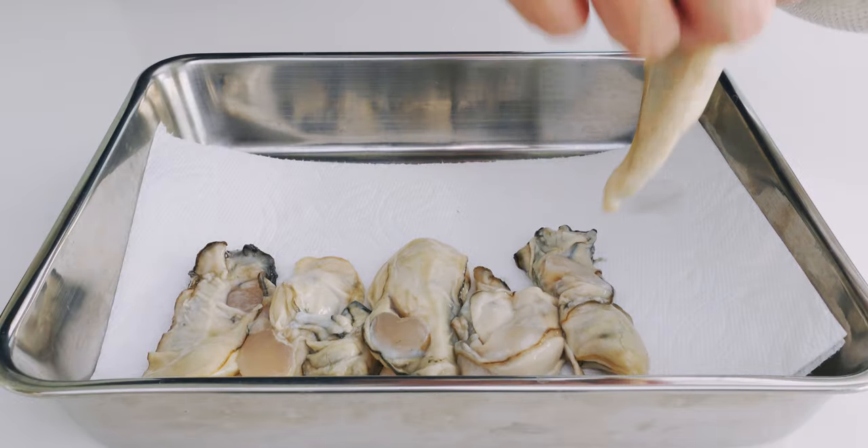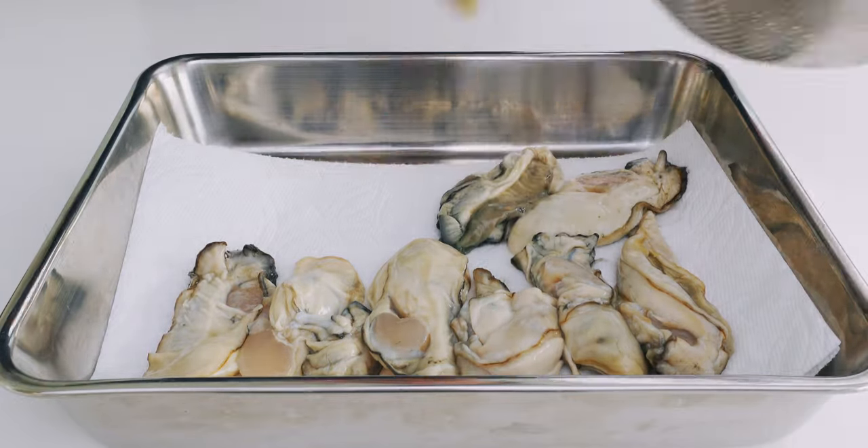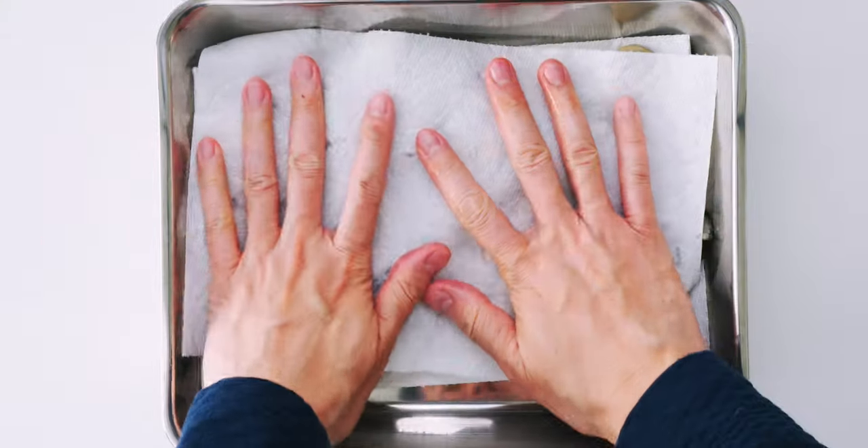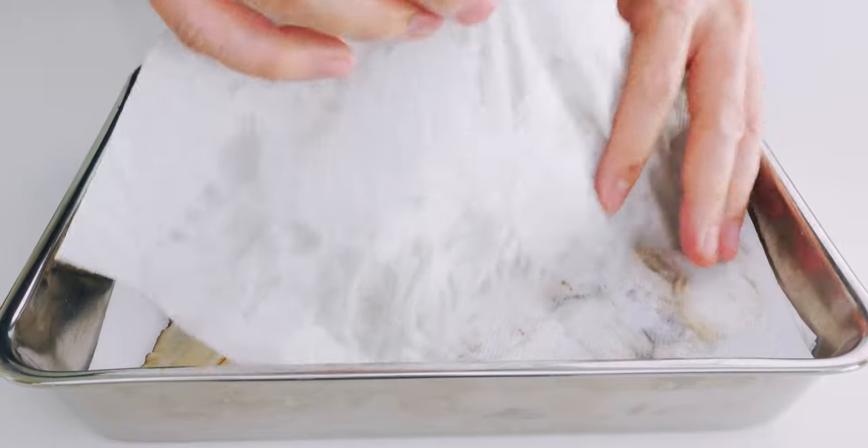If the oysters aren't well dried, frying these is going to be like dropping ice cubes into hot oil. Then let's pat the tops off with a paper towel.